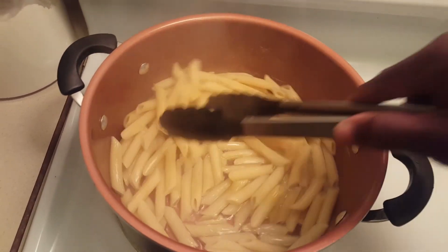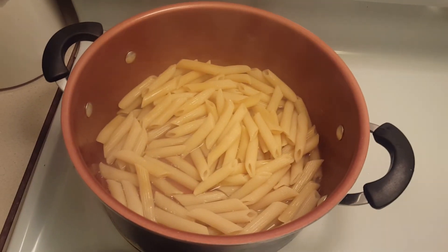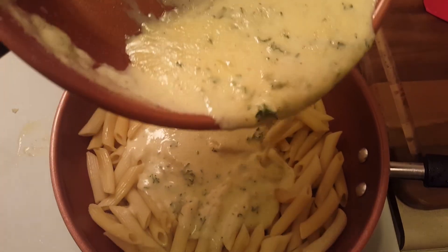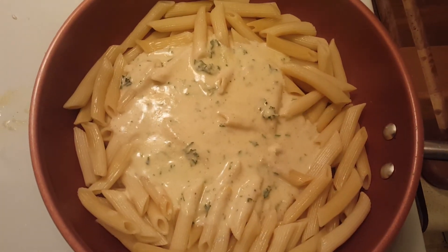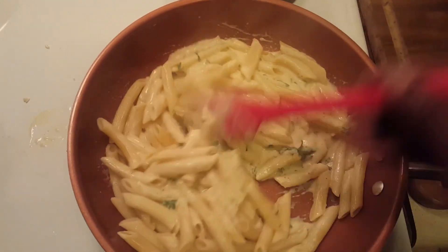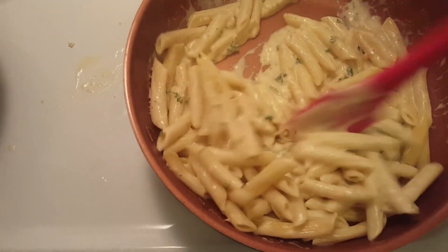Now we're going to put our dish together. Get our pasta, drain it, and put it into a different saucepan without all the water. Now add our sauce — look at that nice creamy sauce. You can save some of it to top your dish later. Get the sauce and mix it in so that each piece of pasta has sauce on it. Oh, I wish you could smell this — it smells so good. Stir it up, making sure it's saturated in the sauce.